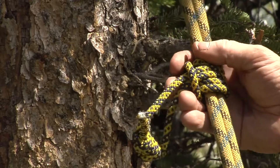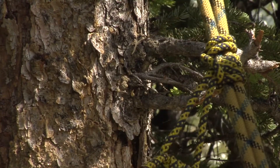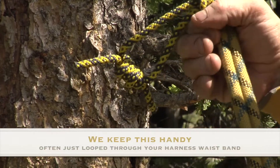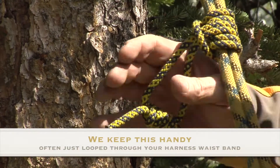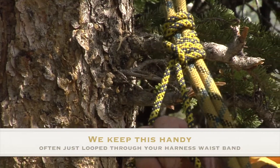It slides up, slides down. When it's pulled, it bites. And it's part of every mountaineer's quiver of knots and hitches.